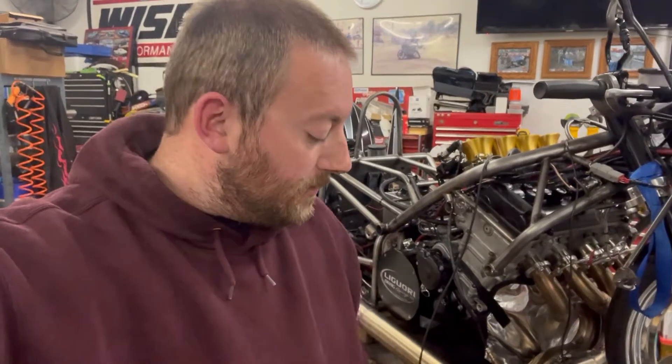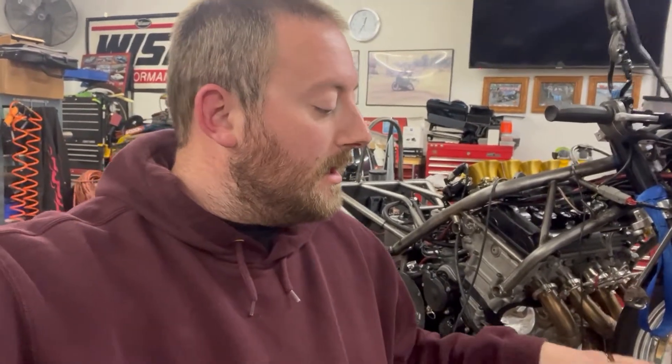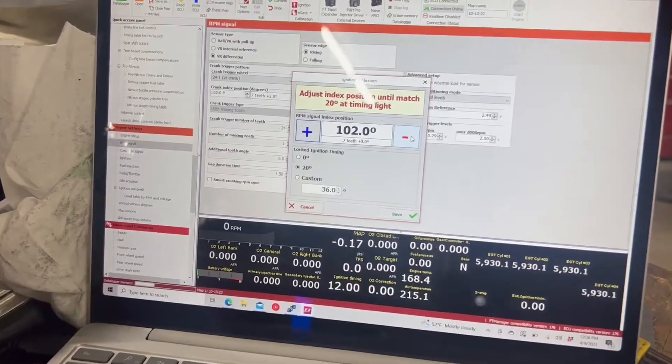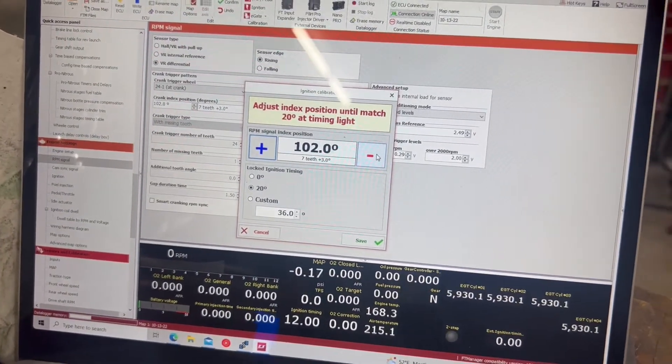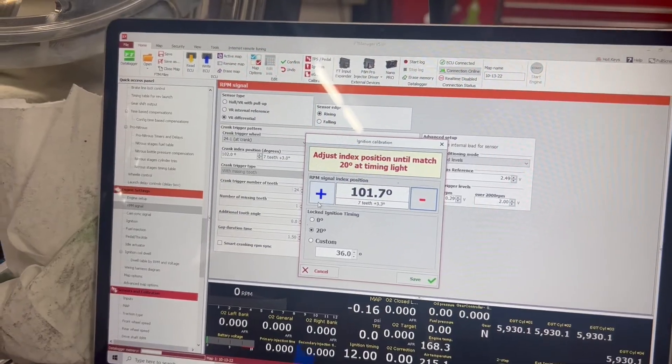It's pretty hard to see in the video that it was flashing, but it was indeed flashing at top dead center because we had 20 degrees advanced on the timing light. So we have an adjustable timing light set to 20 degrees, our ignition timing locked at 20 degrees on our FuelTech, and we were flashing at top dead center. You can adjust that 102 degree crank index position number while the bike is running by hitting the plus and minus arrows.